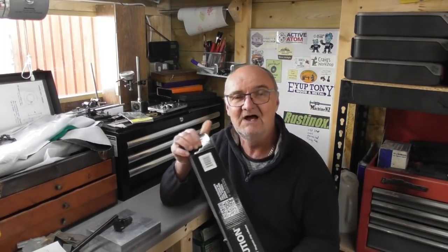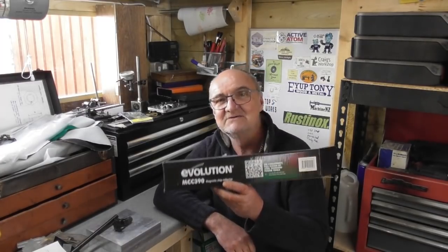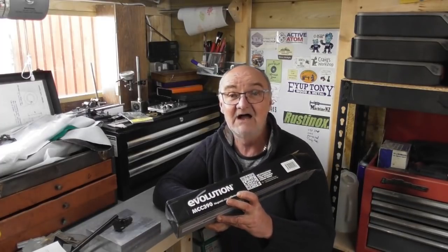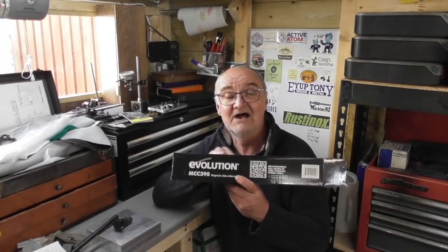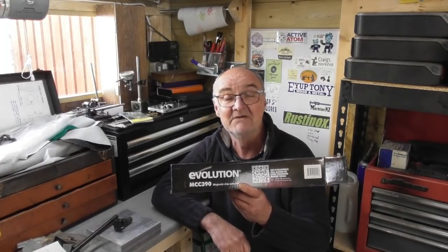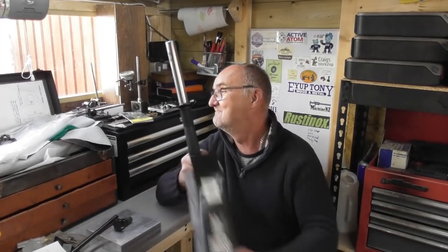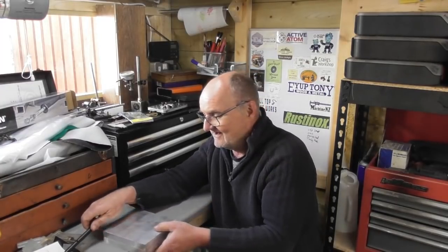So let's start with a viewer gift. I don't know how I've ever lived without one of these. Bob from Devon, thank you so much. I'd seen somebody make something similar to this but didn't know they were commercially available. Evolution brand - I've got an Evolution shop saw - and I didn't know these were available. It's a magic stick, and I've had so much fun with it. Let me get through this clip and I'll show you what it's for.